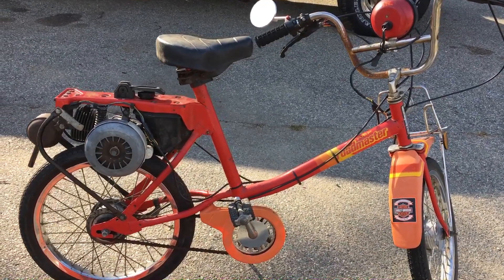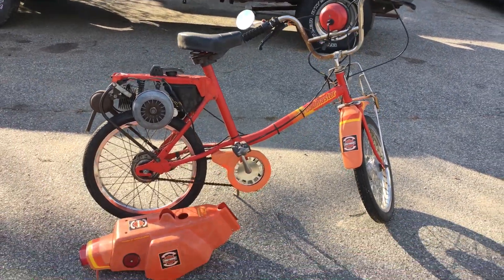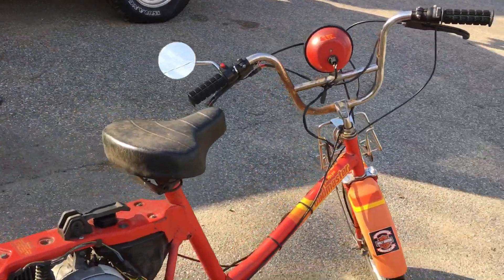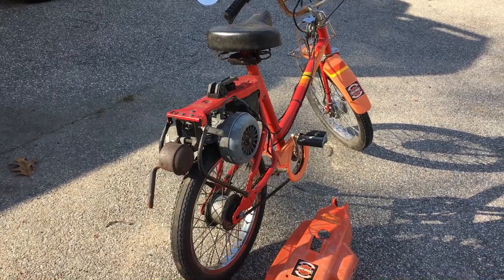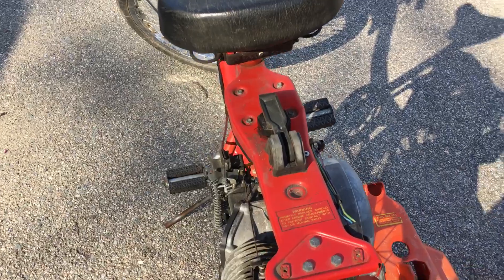I'm looking forward to playing around with this thing and doing some videos on it, and we'll get it running and go from there — see what we can get out of it. I think the wife is gonna run this one. It's not in bad shape; what it needs isn't bad. Anyway, I'm gonna do a quick walk around on it one more time.